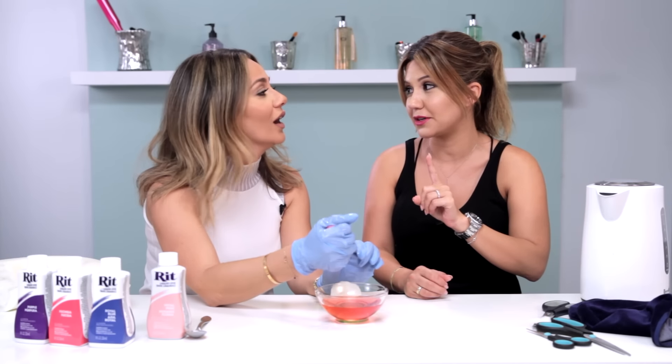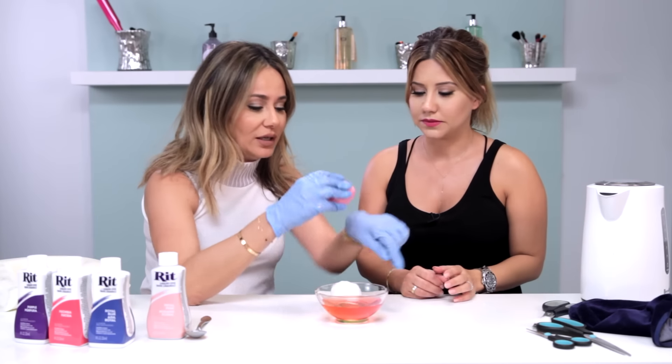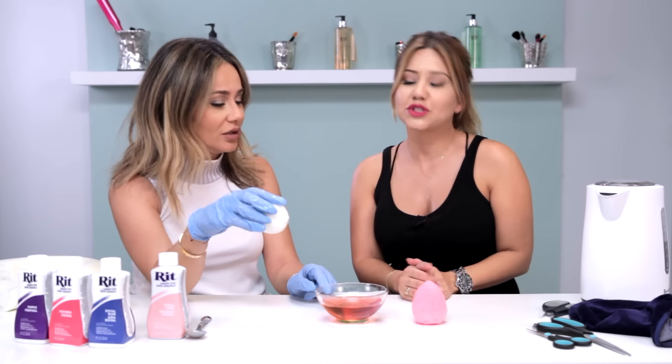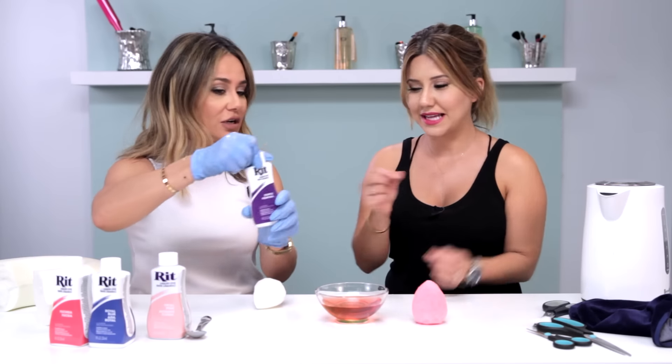That's actually happened to me with a beauty blender — the first time I tried to use it I got pink on my face. But this is like a really light color. Do you want pink as well, or should we do another color? Maybe we could add in another color — let's add a little bit of purple.